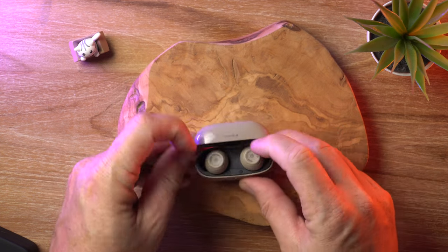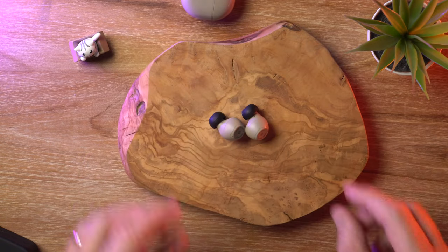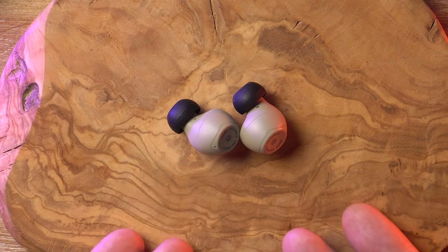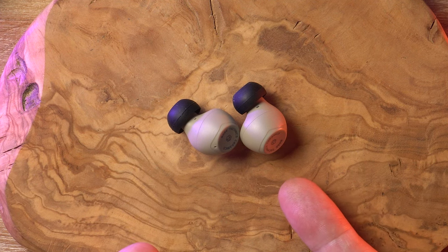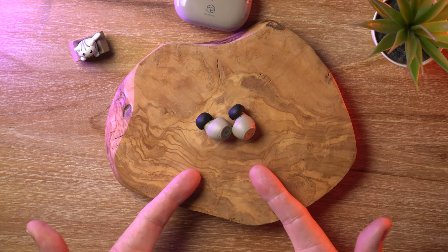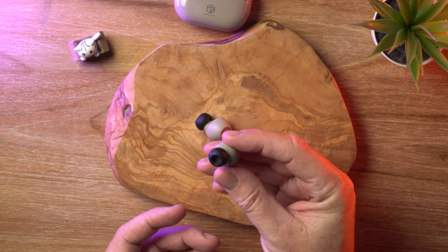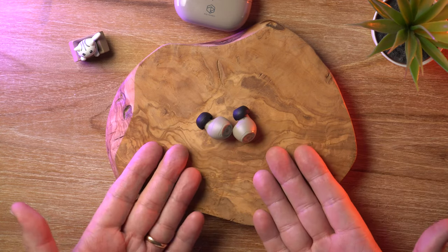Let's get these little guys out — there they are. They're so cute. It's not a stem design; it's the little earbud type, the little beans that fit in your ears. In terms of comfort, they're really, really comfortable. I was wearing these for about five hours today, and I didn't feel any discomfort whatsoever. The included ear tips are actually pretty good — I would like them just half a millimeter larger, but I could actually use the included stock tips, which is a huge bonus for me.